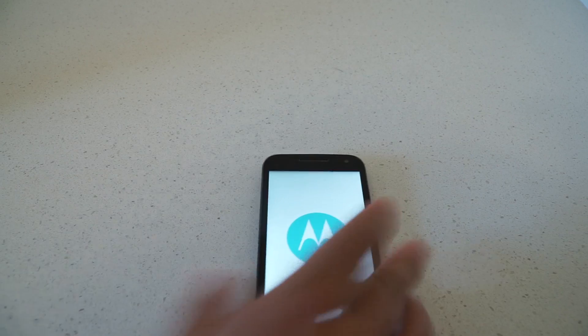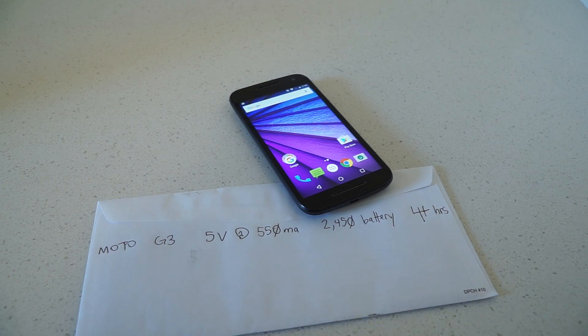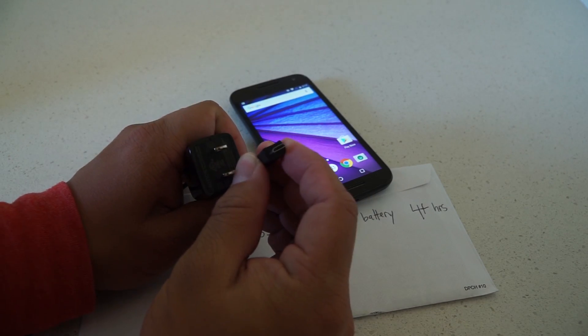My Moto G3 comes with a charger and a 2450 mAh battery. The 3rd Gen Moto G charges from 0% to 100% in over 4 hours, and it uses a micro USB plug to charge.